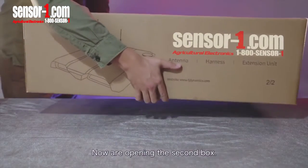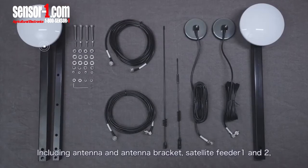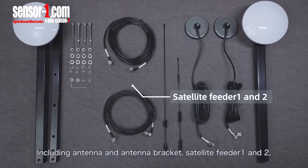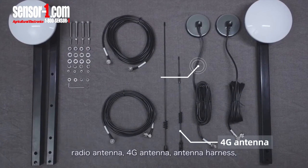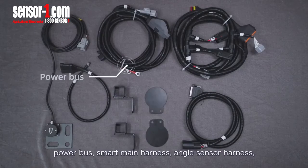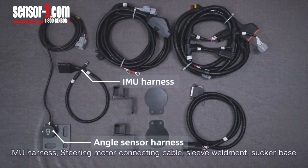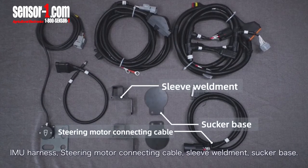Now opening the second box and taking out each component respectively, including antenna and antenna bracket, satellite feeder 1 and 2, radio antenna, 4G antenna, antenna harness, power bus, smart main harness, angle sensor harness, IMU harness, steering motor connecting cable, sleeve weldment, and sucker base.